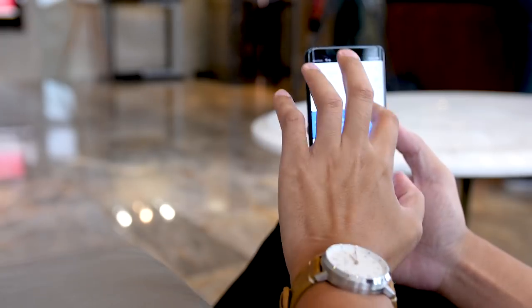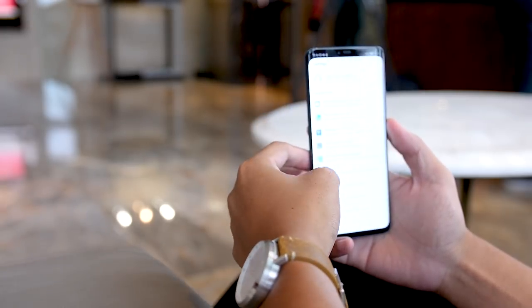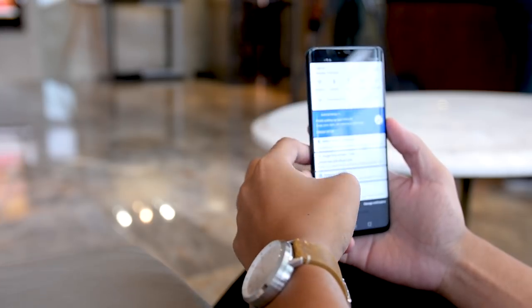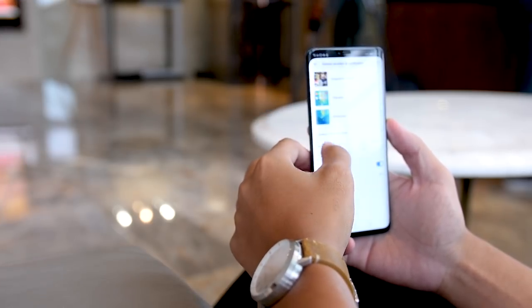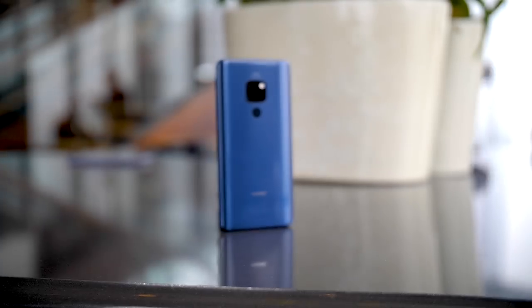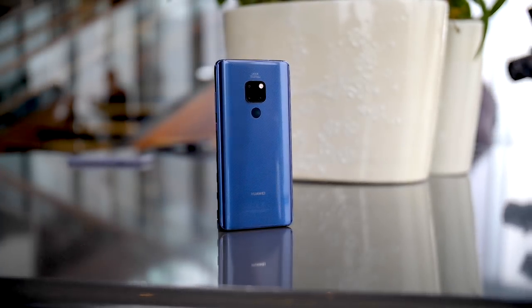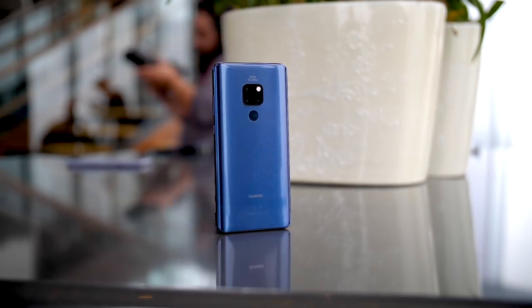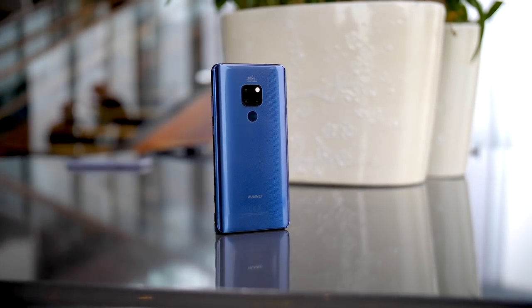When it comes to my full review of these devices, once I get my hands on the Mate 20 Pro, my format is generally asking the question: who is this for? But in this hands-on video, we're going to ask: who might this phone be for? Go ahead and let me know in the comments, based on all the content you're probably seeing about the Mate 20 Pro, who you think this phone might be for — I might include it in my full review. There are a few pretty obvious ones, so let's start with the design and say this phone is for the fashionable.